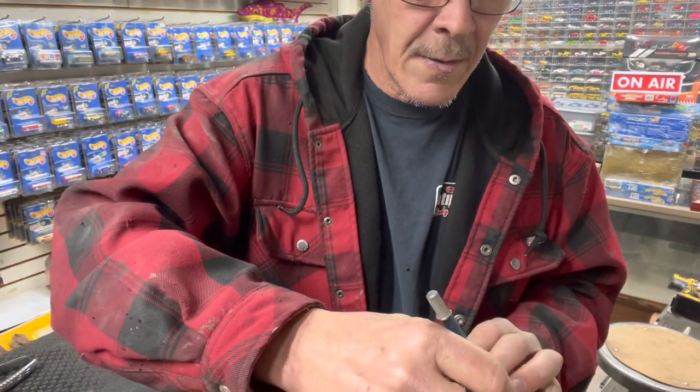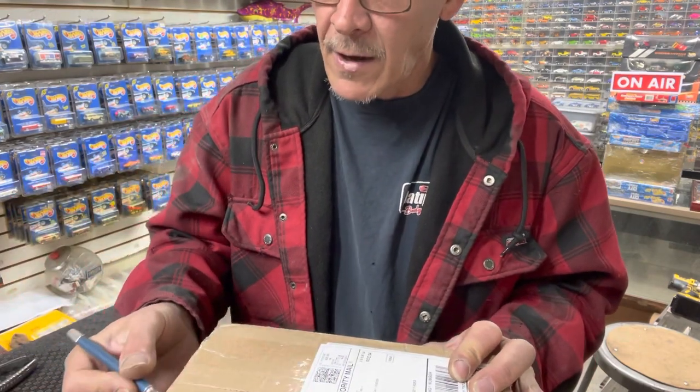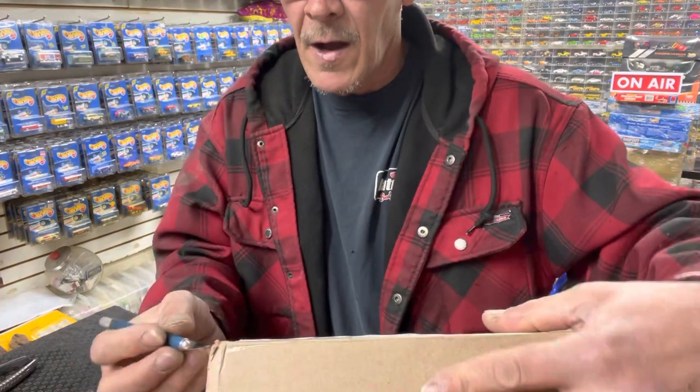We did a little trade — I already got my box. I sent his out late, Curb, you're gonna be getting it in the next day or two. So I'm gonna open this and we'll see what we traded for. Let me open it from the top. The other box is from the Hot Wheels Mafia.